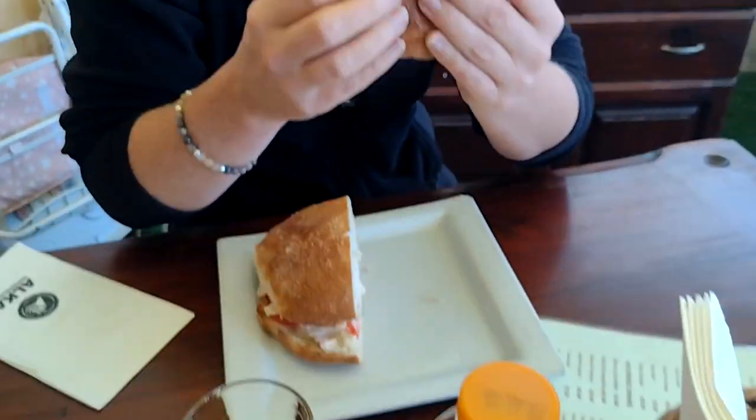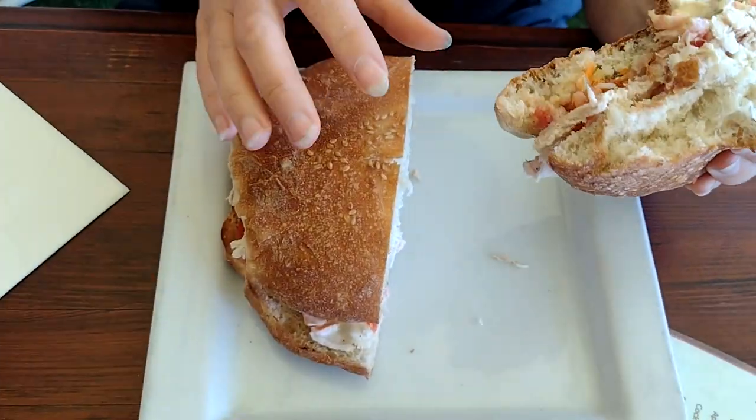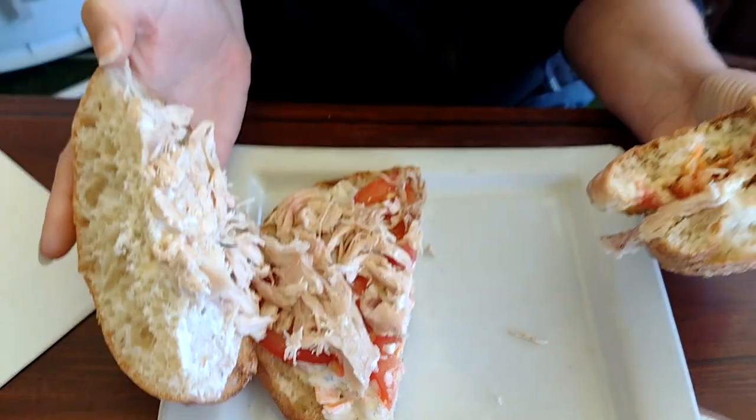The only problem is it's smaller than Owls. Owls are like massive — it's a massive one with chicken. Can you show us the inside of your chicken? I said pulled chicken but that's just like chicken, tomato, coleslaw, and garlic mayo.